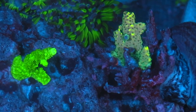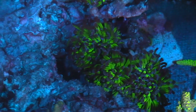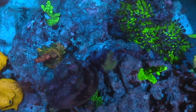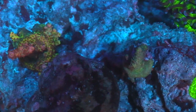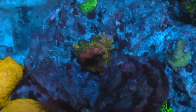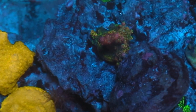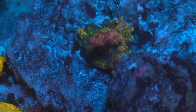That right there is a Green Slimer, also doing real good. And of course the regular Hammers that you can pick up anywhere — those are really nice because they're nice and fluffy now. I'm also going to need your help on this coral right here — what the name of it is. It's orange with a little bit of yellow and green, it's growing really good and I really like it. So drop me the name in the comments below. I like to show my tank — it's not perfect by any means.